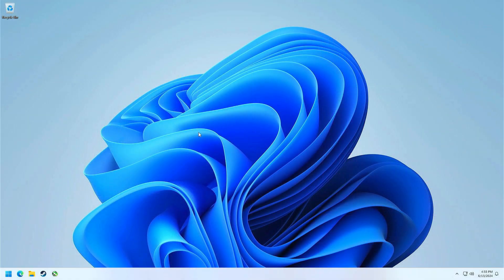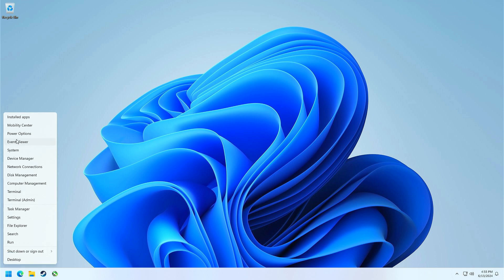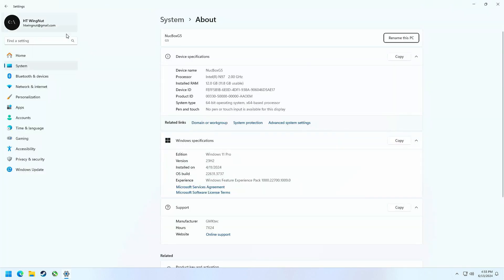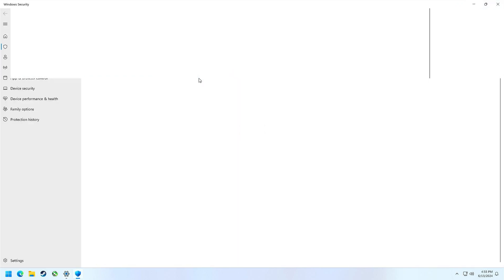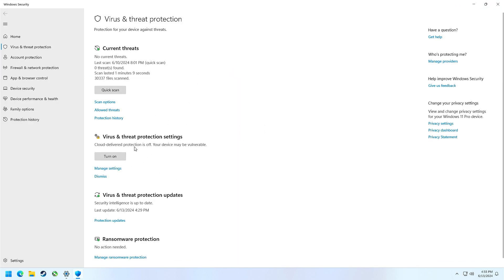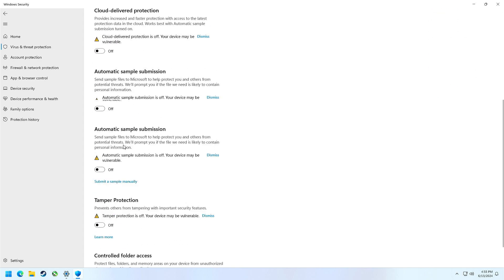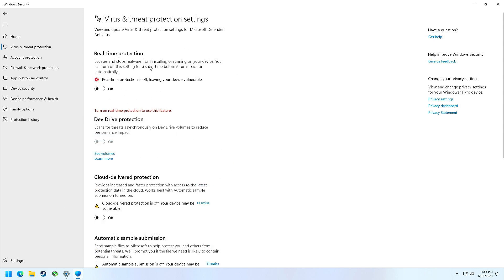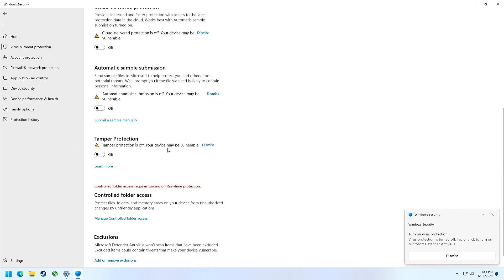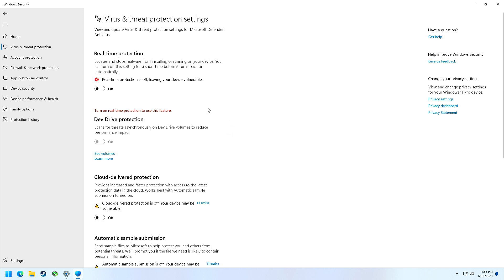To turn off Windows Defender: go to the Start menu, right-click, go to System or Settings, down to Privacy and Security, choose Windows Security, then Virus and Threat Protection, and manage settings under Virus and Threat Protection Settings to disable them. Keep in mind that turning off Real-Time Protection only lasts for the current Windows session and comes back after reboot, but the other options will stay disabled after rebooting. I just know when I turned everything off, the stutters went away.